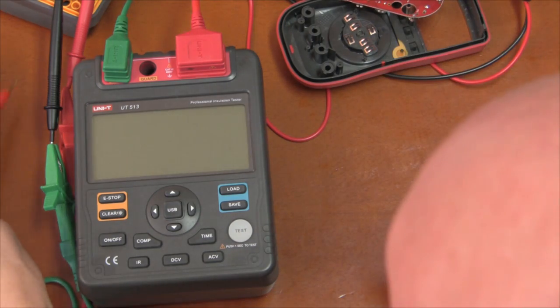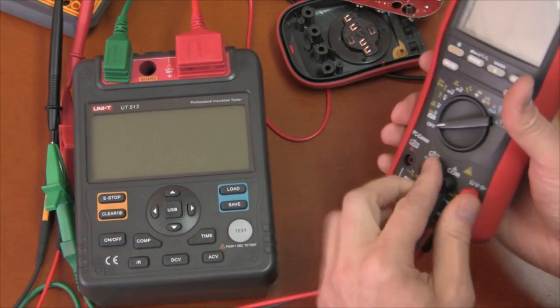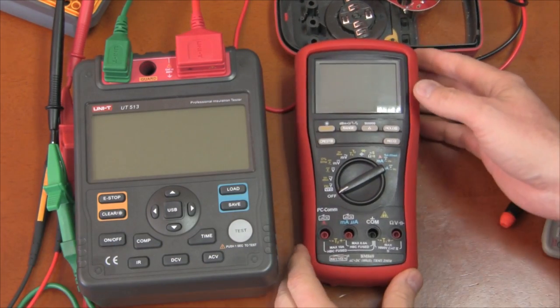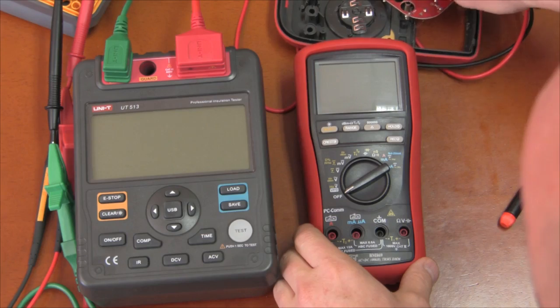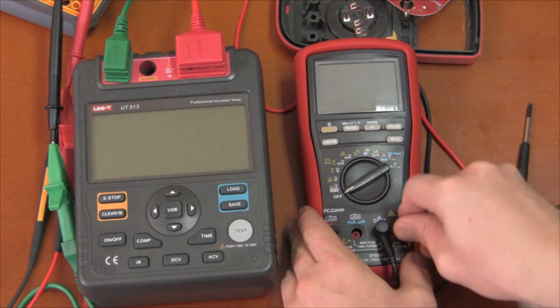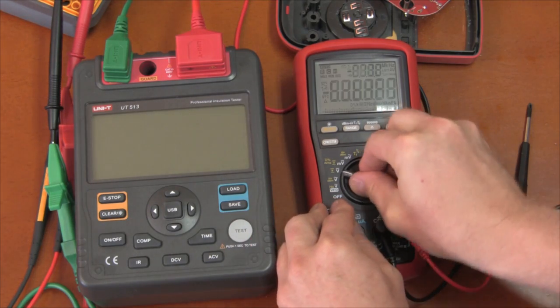Now the question is: I killed the UT61E — what will it do to a Brymen BM869? You might think I'm crazy to try this, but let's give it a shot. This meter is supposed to be built to much higher standards.